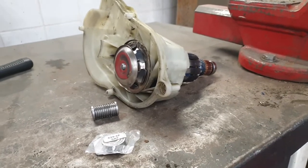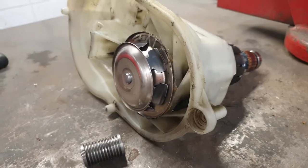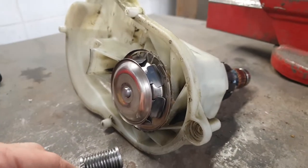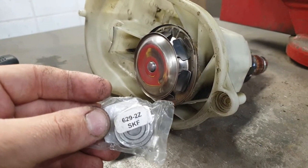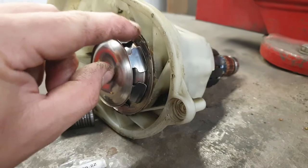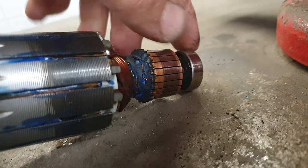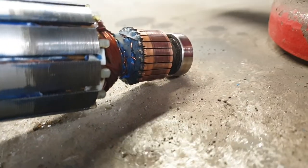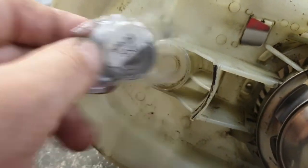This is the Bosch Rotak 43 engine assembly electric motor. To change the bearings: there is one bearing here, the same bearing goes here - this is the number - and another bearing goes here.